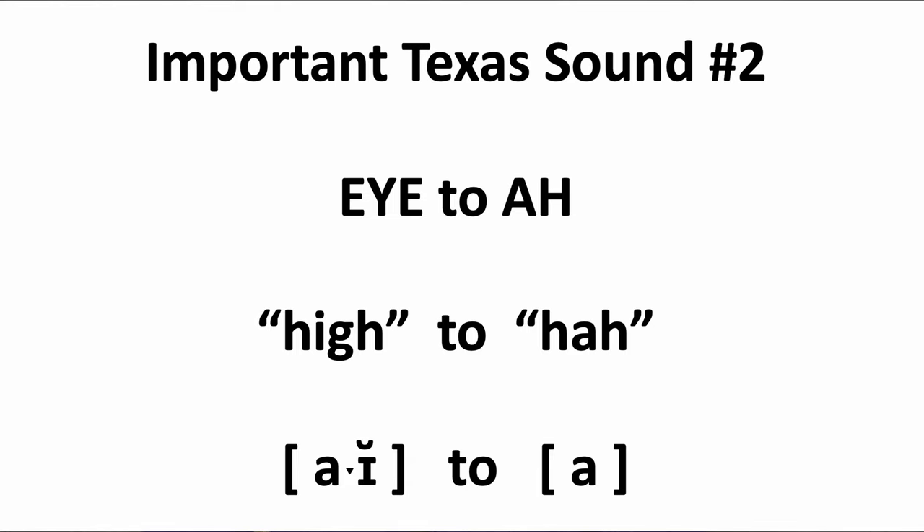Important Texas sound number two: shortening the I diphthong. In Texas, they shorten the I diphthong into a simple 'ah' sound. A diphthong is a vowel sound that has two parts to it. In other parts of the United States, this sound is made with the pure vowel 'ah', as in the British 'ask' sound, and it glides into 'i'. There's movement in that vowel sound. What they do in Texas is they just lop off that second element and elongate the first part. So 'I' becomes 'ah', meaning words like 'I' and 'sigh' become 'ah' and 'sah'.